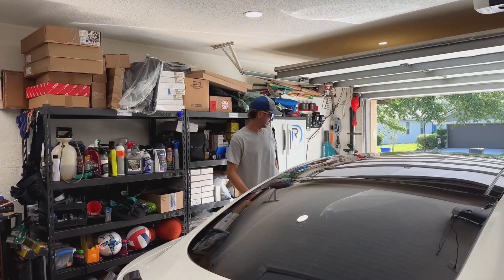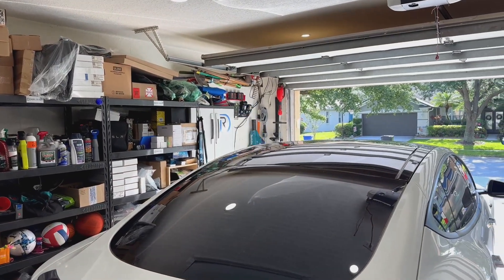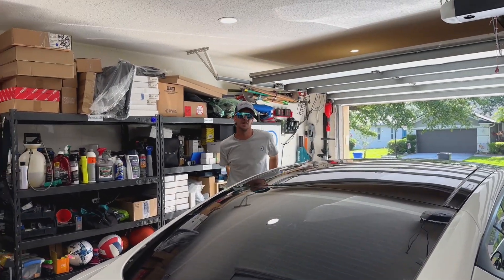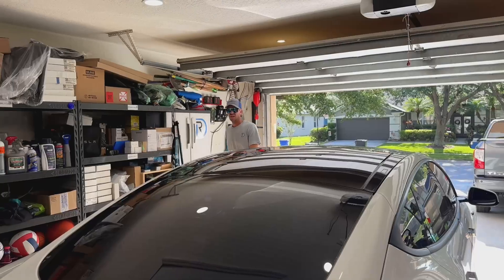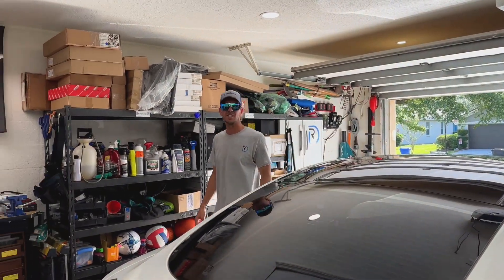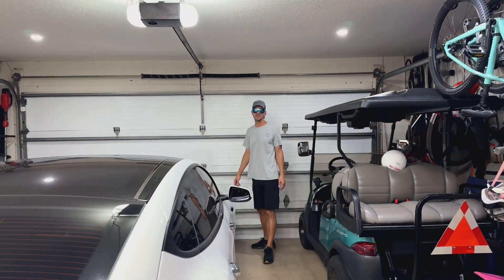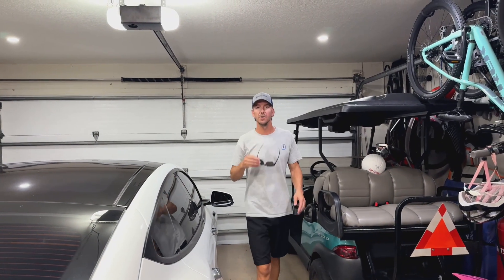Got to back this baby up a little bit more. I want to be able to shut the garage. That should be all we need. Now I can shut the garage and start the AC. Aww yeah! We're good to go. First things first, air conditioning.